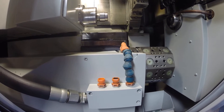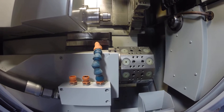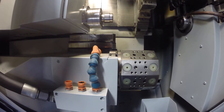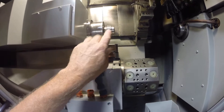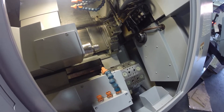This is a full eight-axis machine: Z1, Z2, Z3, X1, X2, Y1, and X2/X3 on the sub-spindle, along with C-axis on the main and the sub.